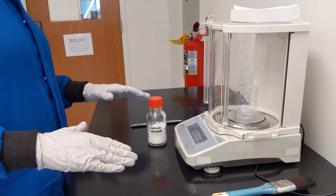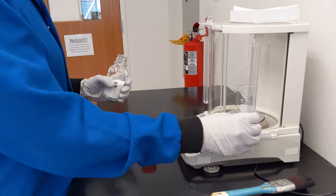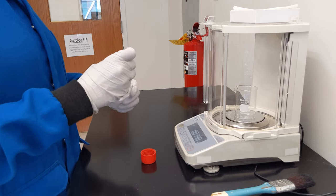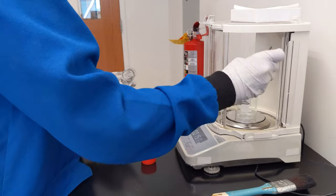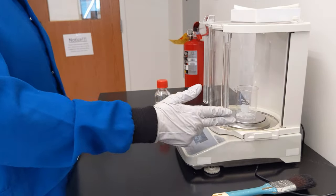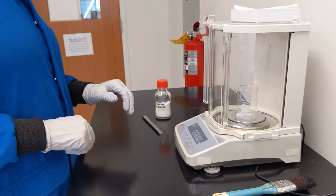I recommend watching it for a few seconds to make sure the numbers aren't changing and dancing around. Now I'm ready to put the sample into the beaker — I need to open the wind guard. When it is open, you are going to see masses that are all over the place because air movement in the room is going to be changing the displayed mass. If I want to record this mass, I need to make sure the wind guard is closed once again, hands and weight off the bench so that my movements aren't affecting it. Then this is the value I want to record: 0.5660 grams.